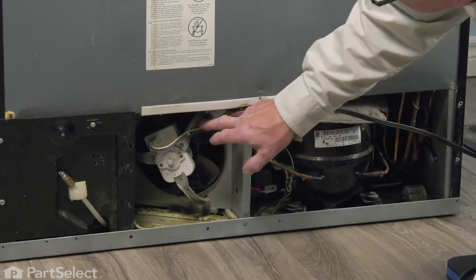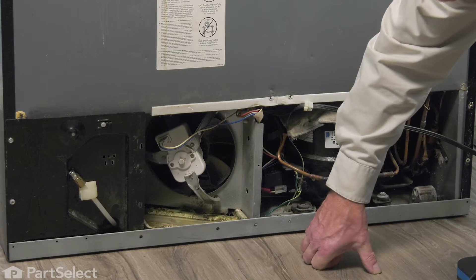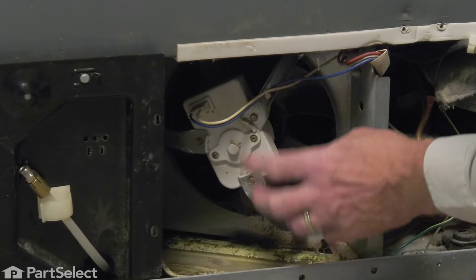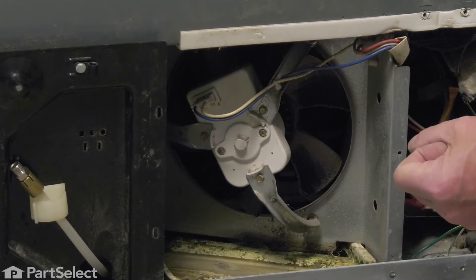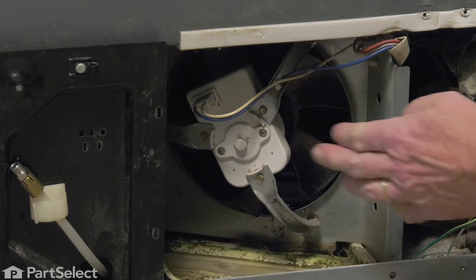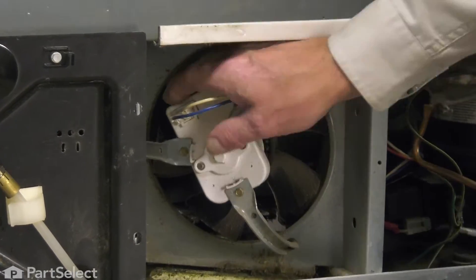Now I'll have access to that condenser fan motor. The easiest way to replace this is to remove the three mounting screws that secure that motor to the mounting brackets, then pull the whole motor and fan blade away from the assembly, reinstall the fan blade on the new motor, and then set the motor back in place. We'll begin by removing the wire harness connector.